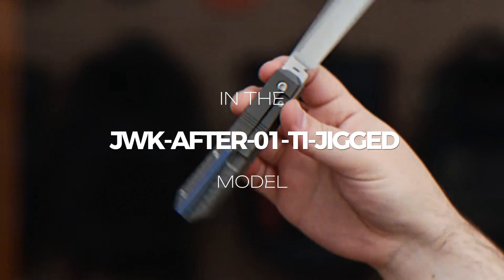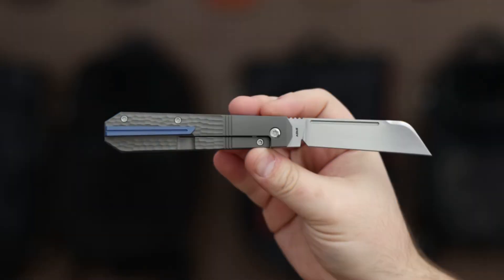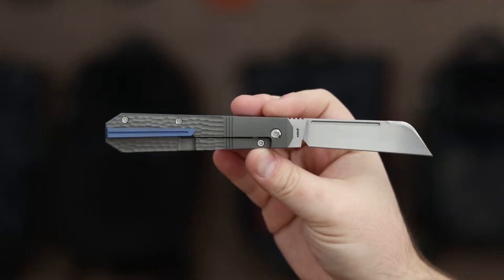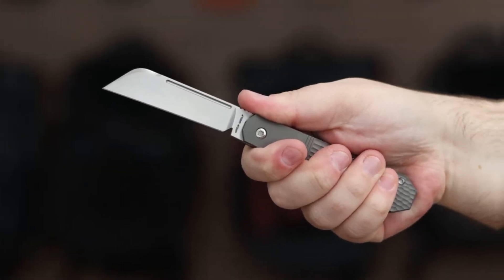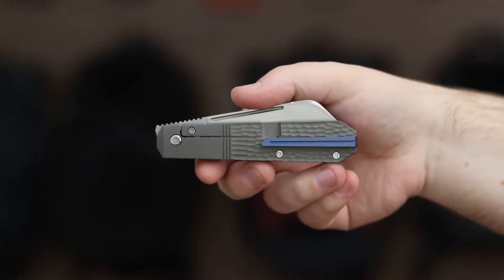The JWK After 01 Ti jigged model features a hand satin sheep's foot blade offering excellent edge retention with CPM S90V steel, complemented by jigged dark blasted titanium.